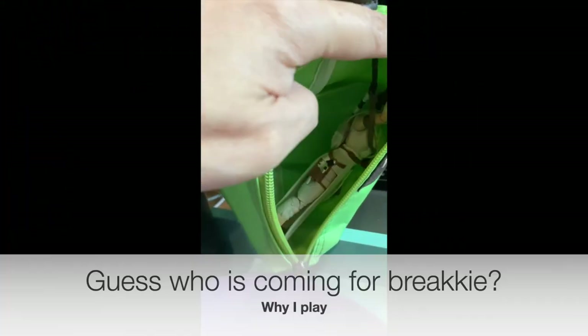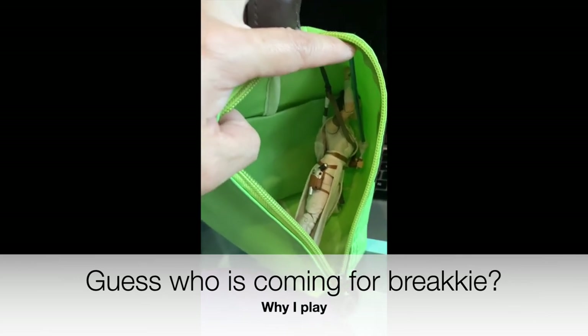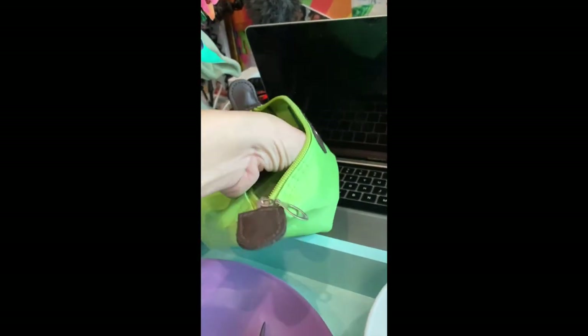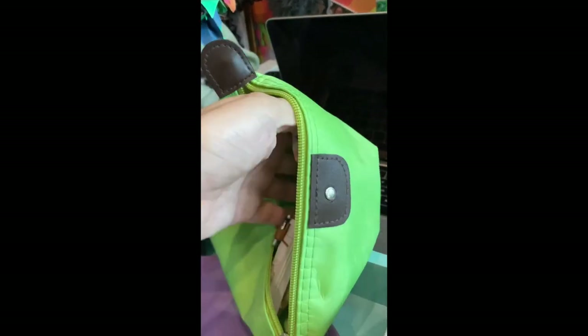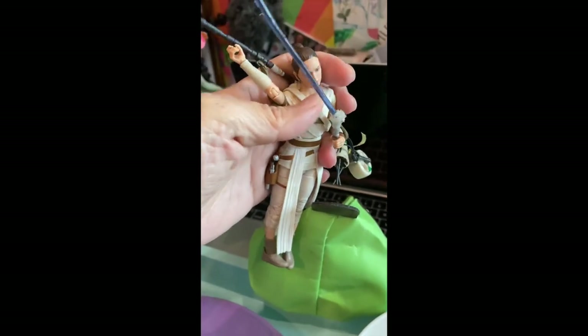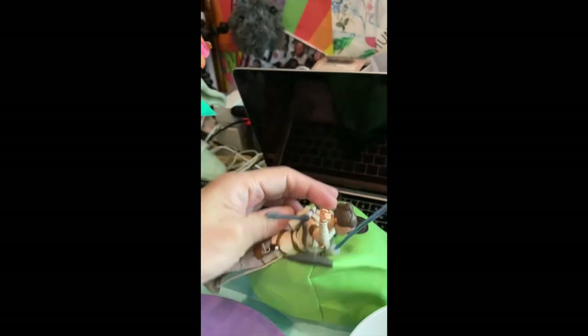Guess who's coming to have breakfast with me? It's Ray! I have to keep her in the bag, because I keep losing her blaster, and the light silver keeps breaking. I fixed it a few times, but here you go.